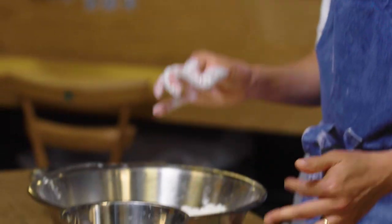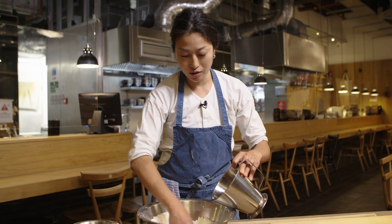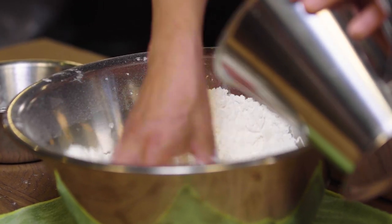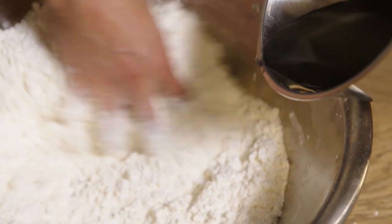The kneading part is actually traditionally done by foot. Basically, the stepping activates all of that gluten in the dough, and the more you step the more gluten you get. First you put about a third of the salt water in gradually, and you just want to make sure that you're not kneading — all the bits should still be crumbly.